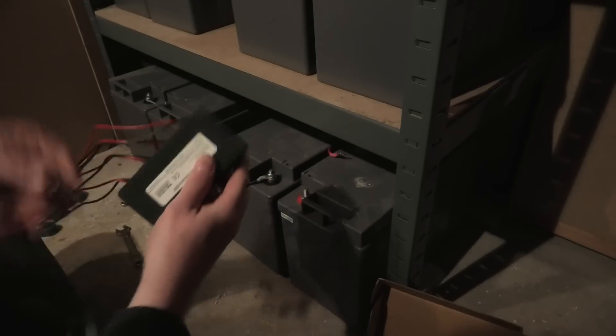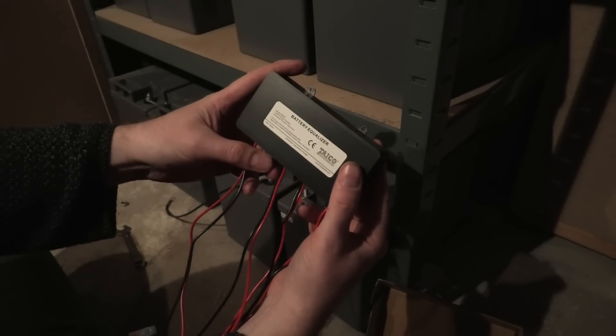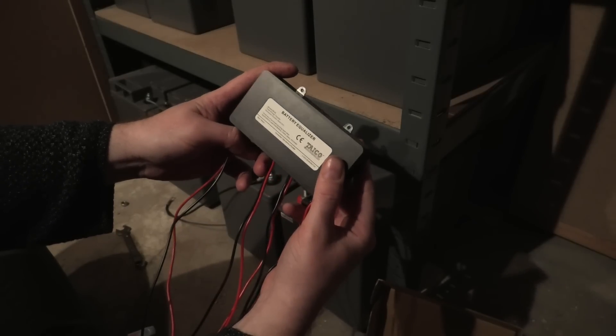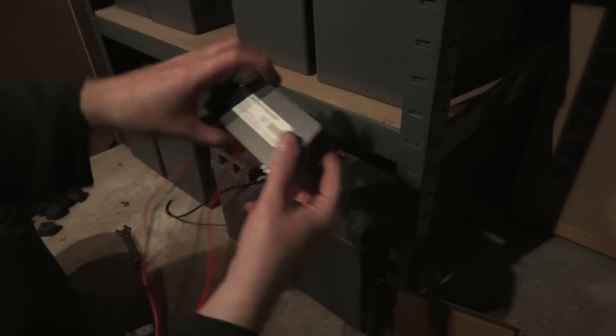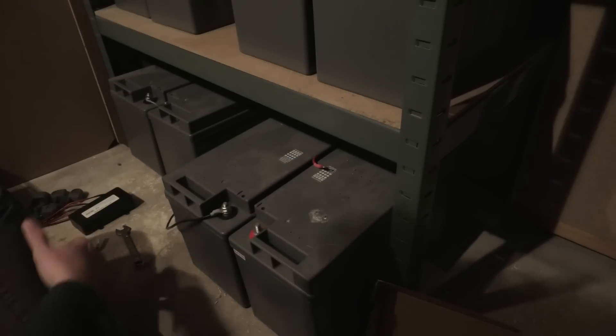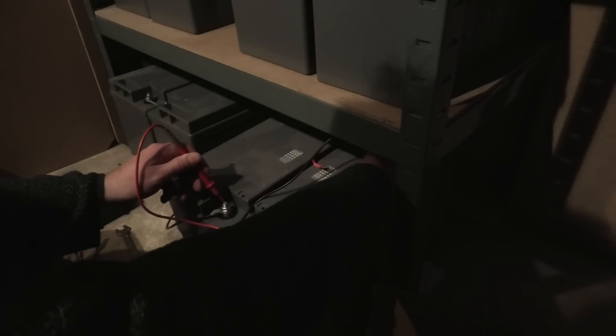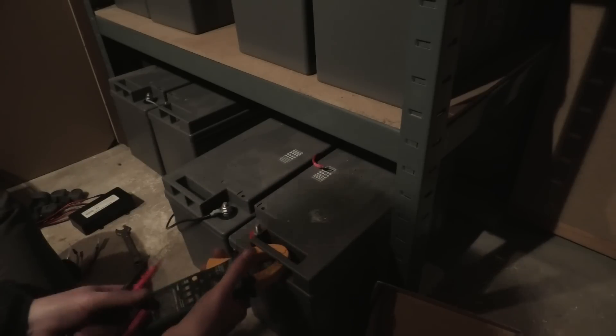This one says it's named something different but it should be the same thing. I'm very interested in seeing the voltage on these batteries - this one is 11.6 and this one is 11.1, so a bit low.